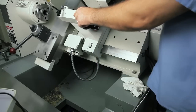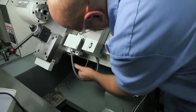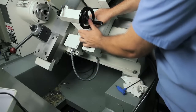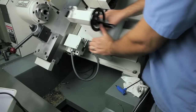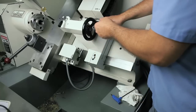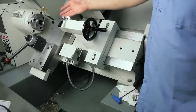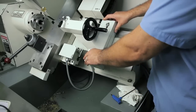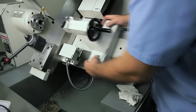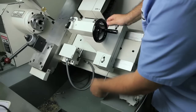Now if you tighten these up all the way, you're not going to be able to slide the tailstock. So loosen them up. Then you can slide the tailstock and get it positioned to where you want. You want to have the tailstock in the position where you're going to be using it — however long your part is, that's where you want to lock your tailstock down and indicate it in. We'll just clamp it down right here, and this is where we'll indicate it in.